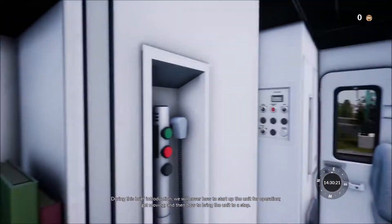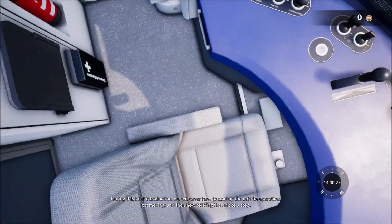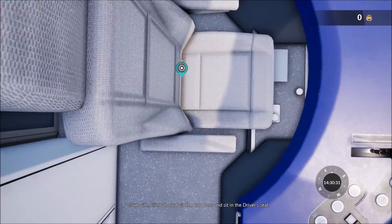During this brief introduction, we will cover how to start up the unit for operation, get moving, and then how to bring the unit to a stop.